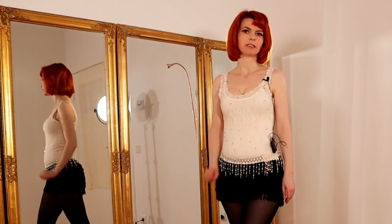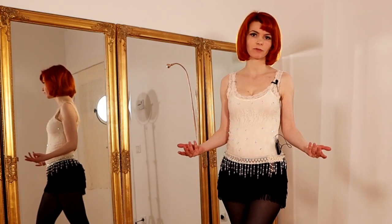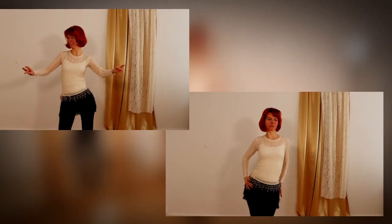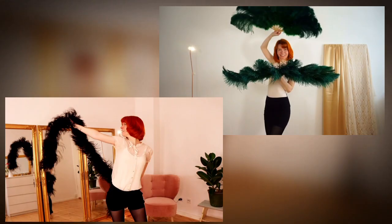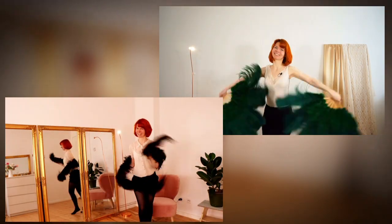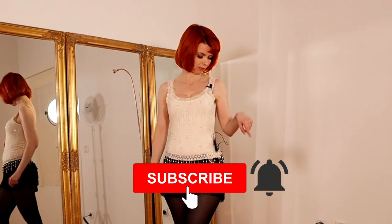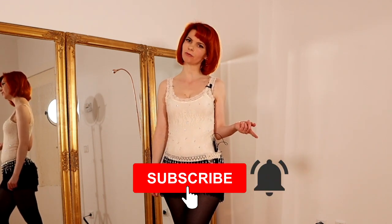If you are interested in all the burlesque basic moves like for example bumps or grinds, or if you want to learn how to dance with feather boas or feather fans, then please consider subscribing to my channel and also hit the little notification bell.